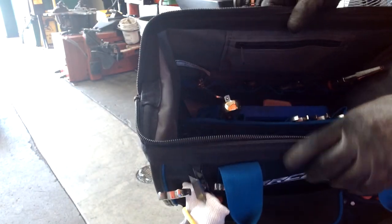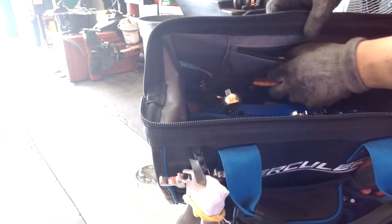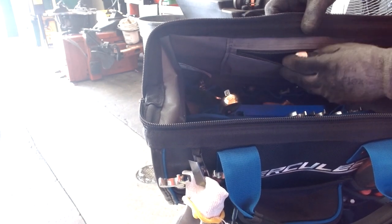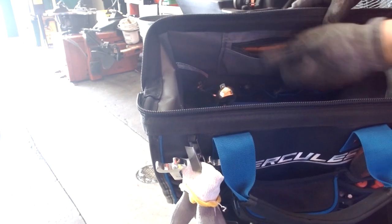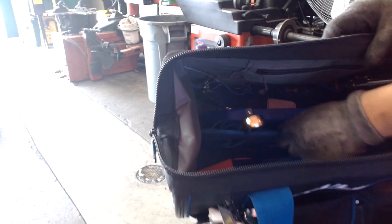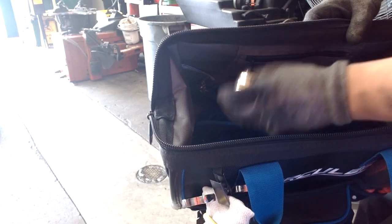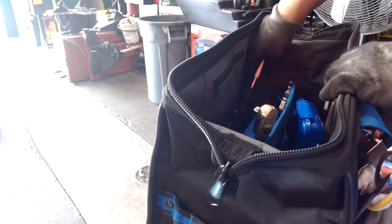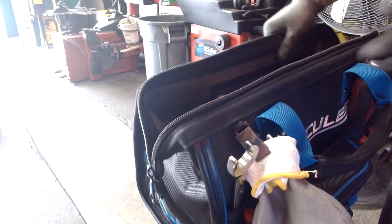Moving to the inside, it comes with a zipper pocket — I like it. I've put in a tire plug and some chalk. It is a bit of a tight fit, so keep that in mind; it'll probably fit two more tire plugs if needed. The middle organizer detaches and is just another organizer to hold screwdrivers, wrenches, or pliers.